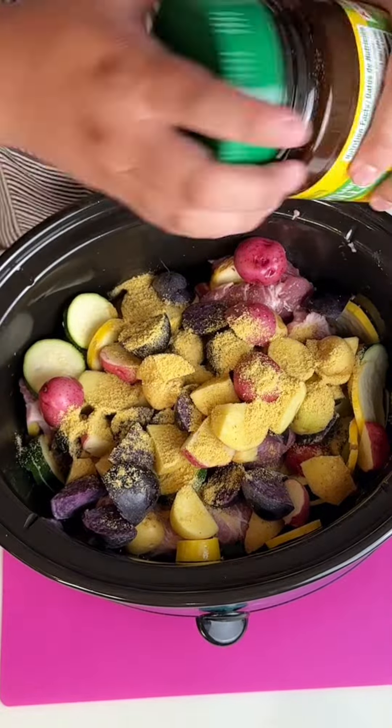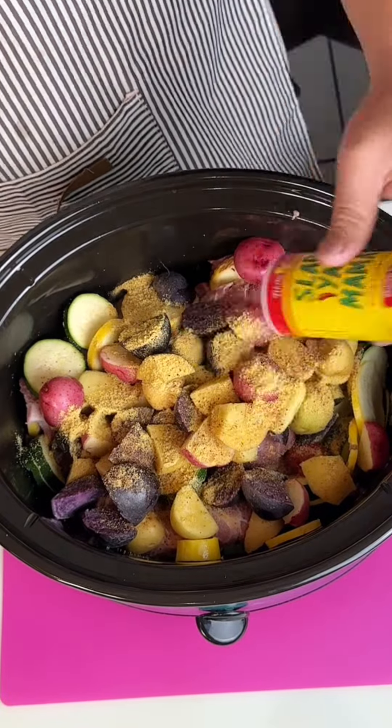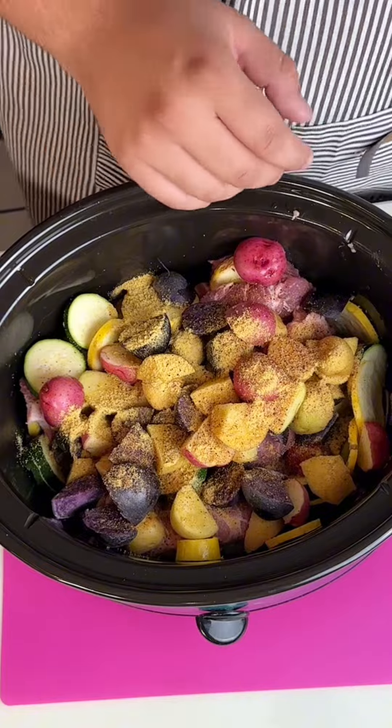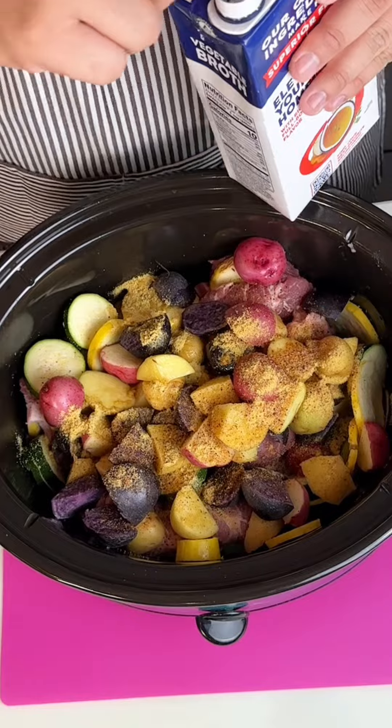If you're new here, please let me know what city and state you're from. I'd like a comment from every state in one video. If you've been here before, welcome back. Now we have some vegetable broth just to soak everything and make sure all the flavors melt together.